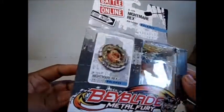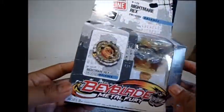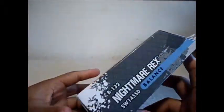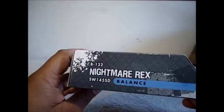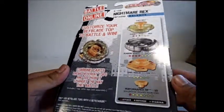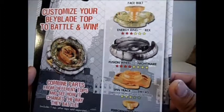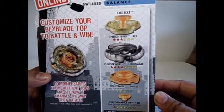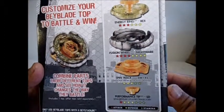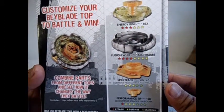Not bad. On the front it says 'let it rip.' On the left side, 'let it rip' as well. On the right, a nice display of Nightmare Rex. And on the back, the stats — it's actually bigger than before, I think. Pause the video if you guys want to see the stats.